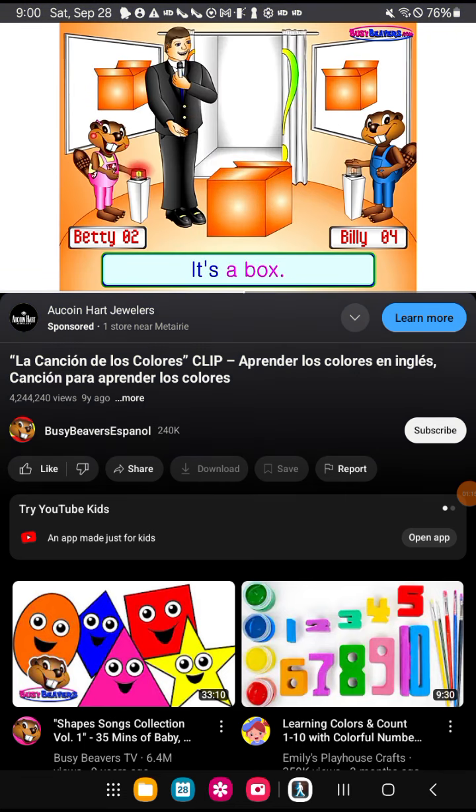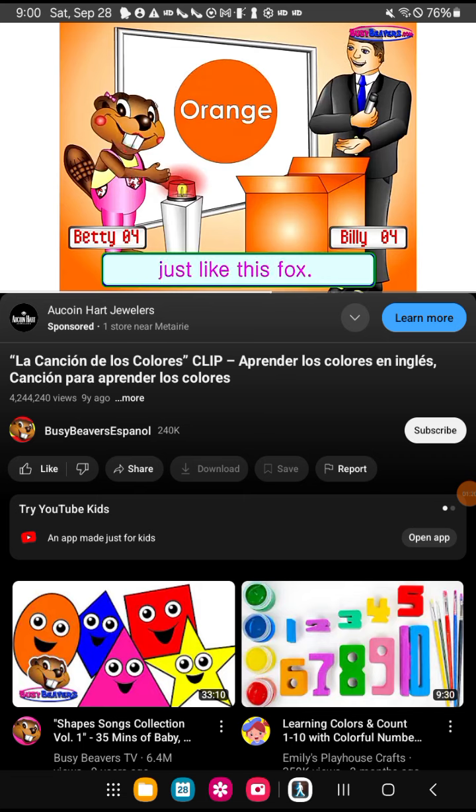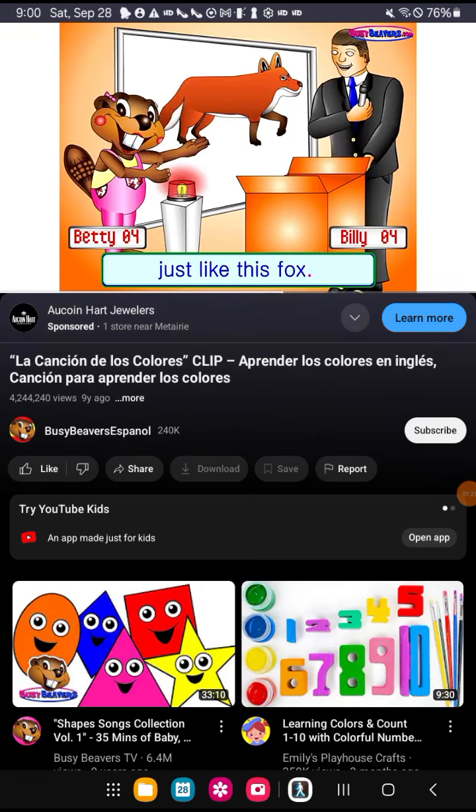What's this? The box. What color is the box? The box is orange, just like this fox.